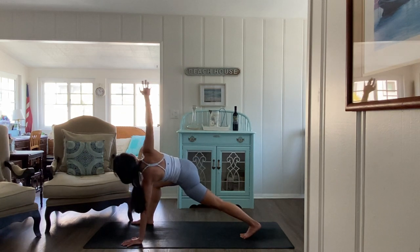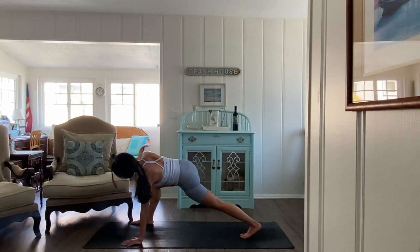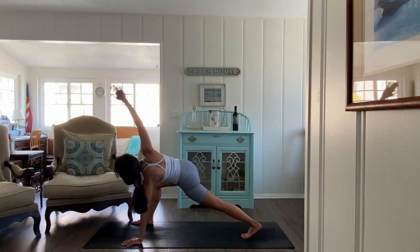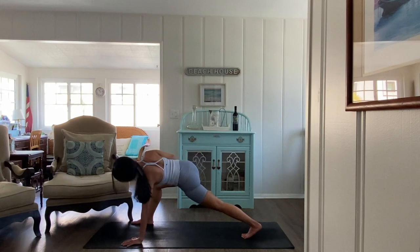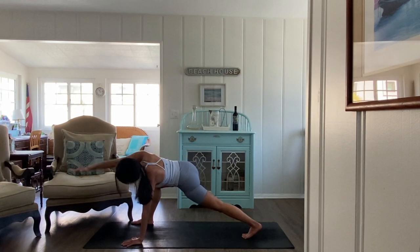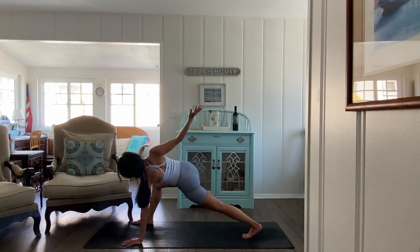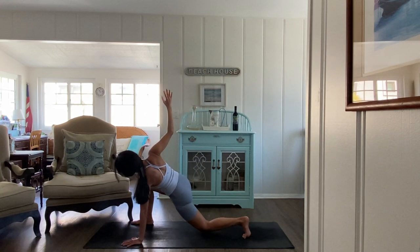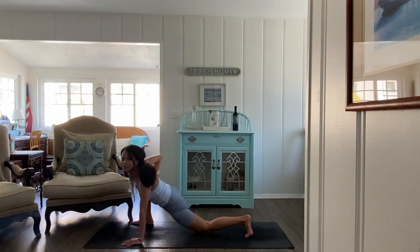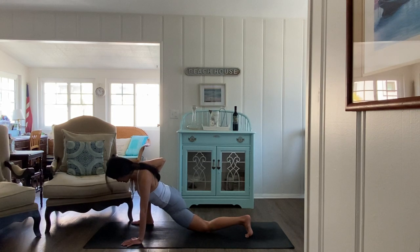Inhale the right arm high right away — find your twist. Then from here add some shoulder mobility where you circle your right arm in space, like you're waving or creating a rainbow. Just finding some openness through that shoulder. Take a few more, making sure you're circling outward once more.